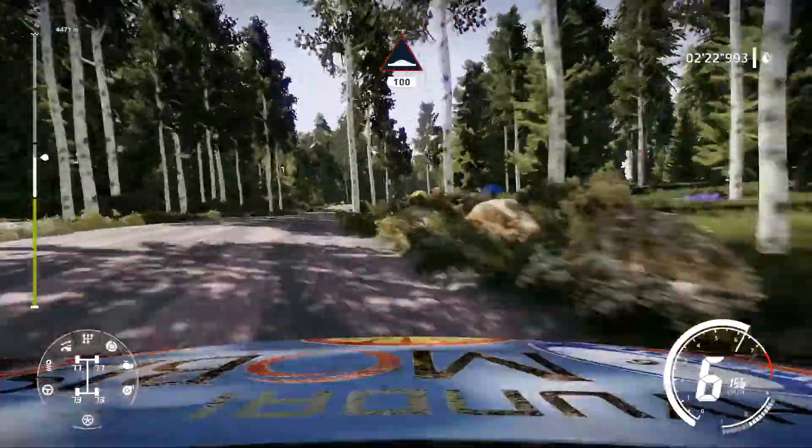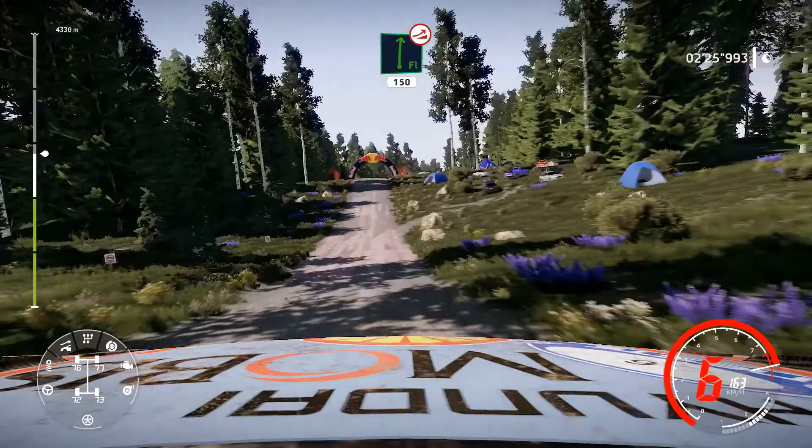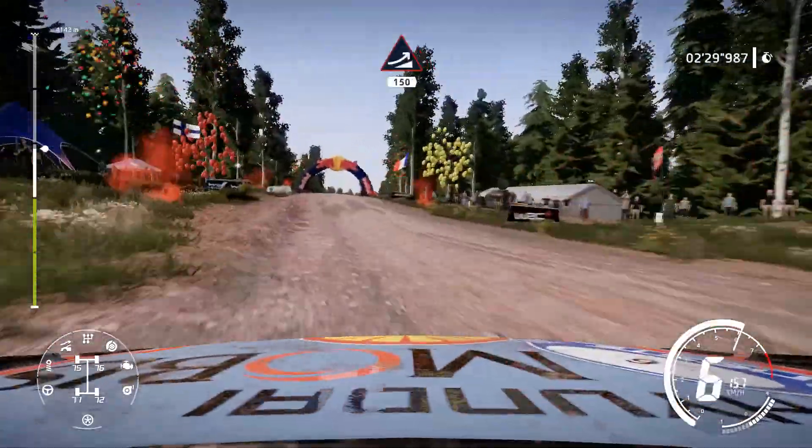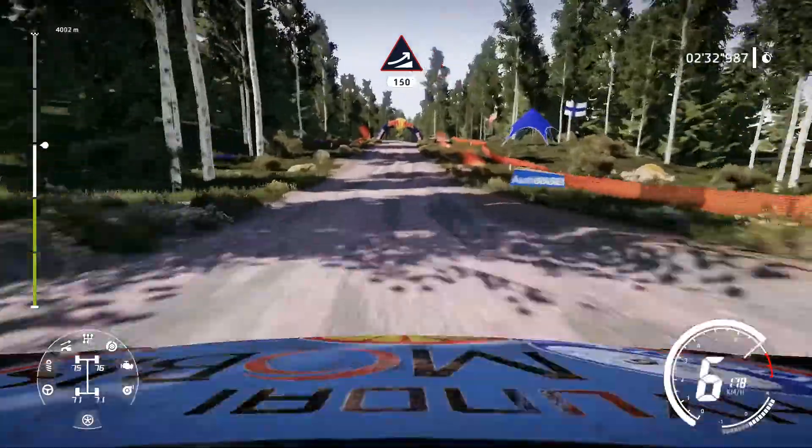Ups, keep right, 100. Flat right over jump, keep right, 150. Big jump, keep middle, 150. Jump, keep middle, 150.